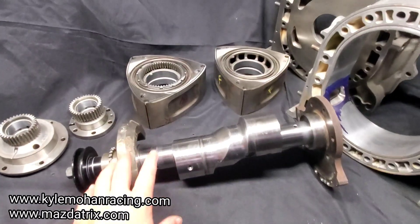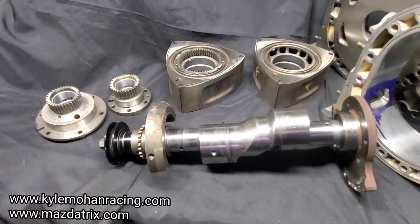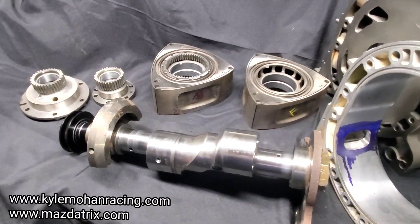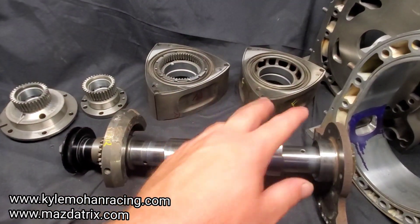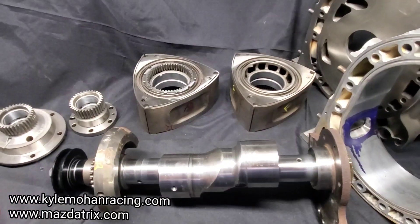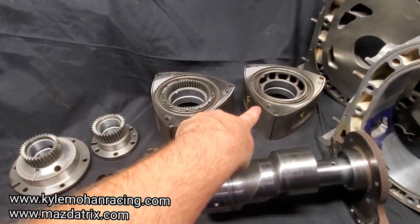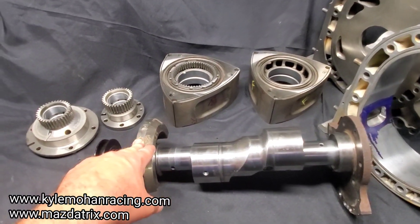We wanted to balance our rotating assembly, and Mazda Tricks takes care of all of our high-speed balancing — whether it's 13Bs, three rotors, or four rotors. We've talked a little about balancing in the past. Basically, the rotors got matched — they are directional from the factory, so don't confuse your fronts and rears. Once we had them matched and side-cut, we then wanted to balance them to the rotating assembly.